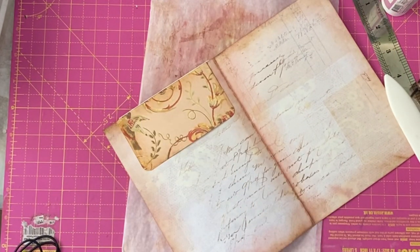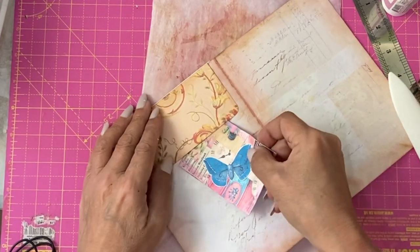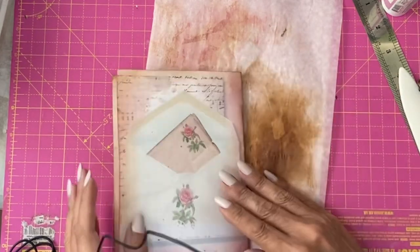We do have a lot of journaling cards because we did a big master board. Something like that could just go in there. This area would be to write on — you don't need to add anything to this one.